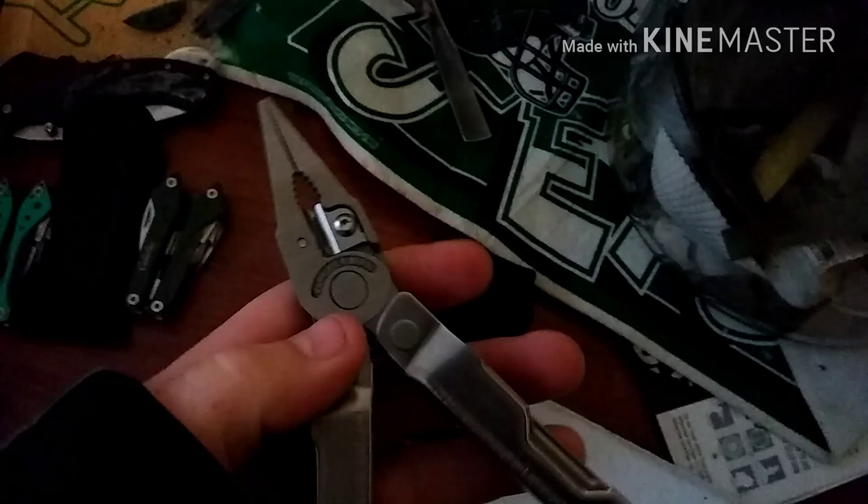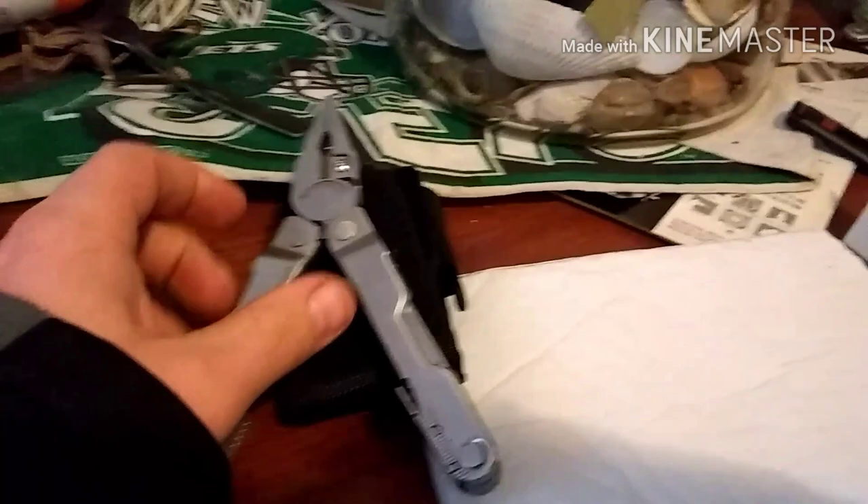I'm so happy they sent me a new Leatherman Rebar — I'm very excited. It's kind of stiff right now, but it's got the changeable wire cutters, which is nice.